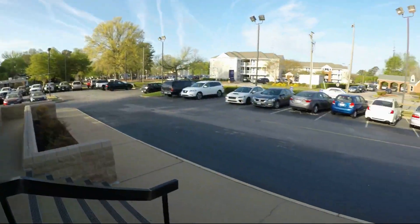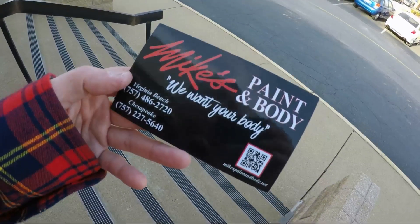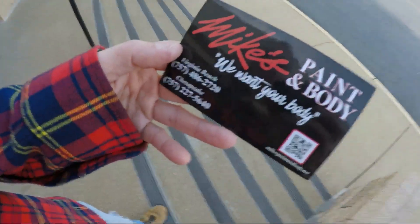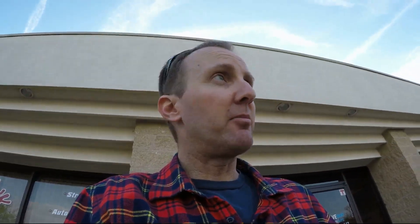All right guys, we're at the body shop — the car has been dropped off. I'm going to wait for a rental. This place is rated one of the best in Virginia Beach. These guys did our Forester with the little rear fender mishap and it came out pretty good. There's actually another WRX here — they get a lot of WRX for this issue. So I'm saying goodbye to my baby for a week to a week and a half. I'm going to really miss it. Are you guys ready to see the rental?